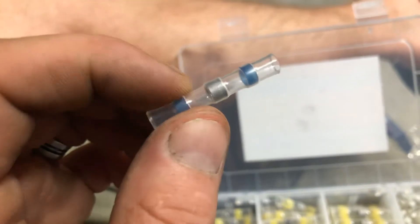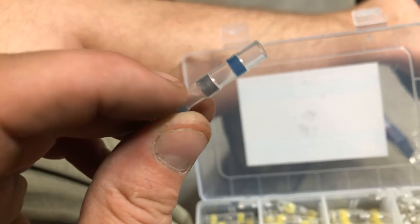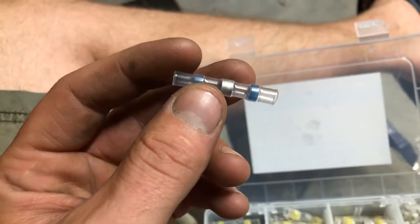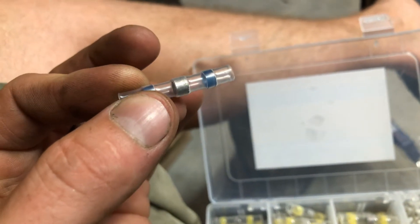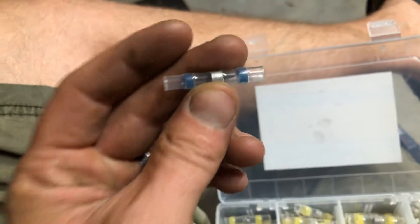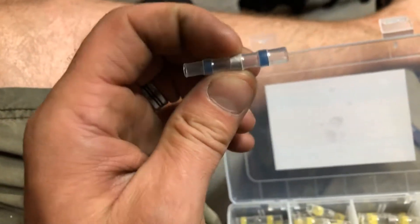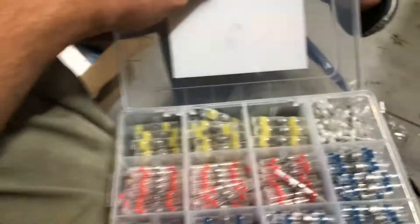Guess what? Every time you squeeze them with the pliers you make a little crack or whatever in them and they start corroding. I found out how to use them — dip your wires in dielectric grease, or any kind of grease, then stick them in and squeeze them, then heat them up and this seals around the wires. But with this new style you don't have to do much with the pliers. Just heat them up and everything melts and solders your wires together. They work pretty good.